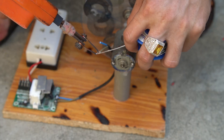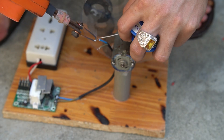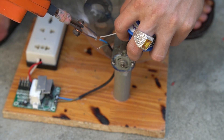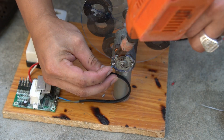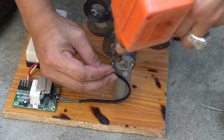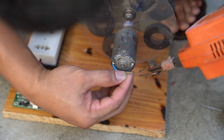Next, I will connect the transformer circuit to the motor. I use tin to solder them.